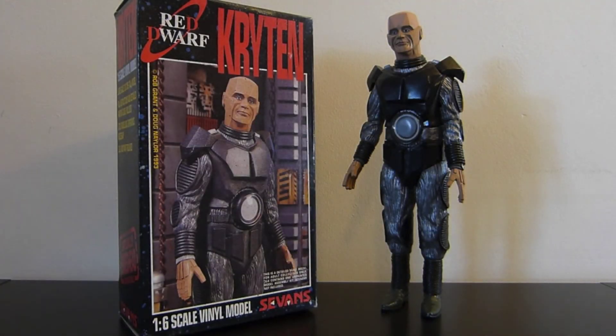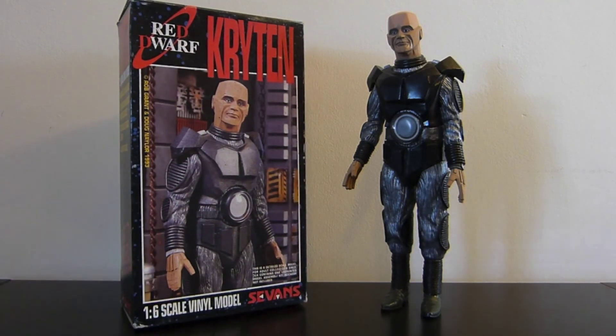So that concludes today's Red Dwarf model review on what's probably turned out to be my favourite Red Dwarf model. I think it's fantastic. And if you do get a chance to see one on eBay, I'd snap it up and hopefully you get a good price for it. I hope you've enjoyed watching and hopefully I'll see you again soon in another Red Dwarf model review.